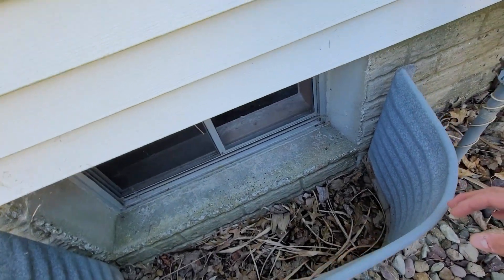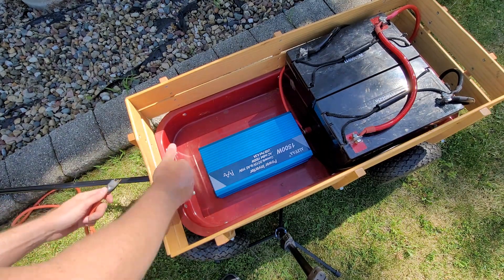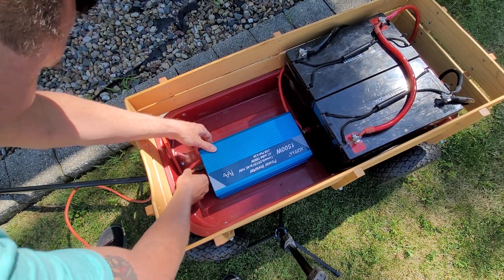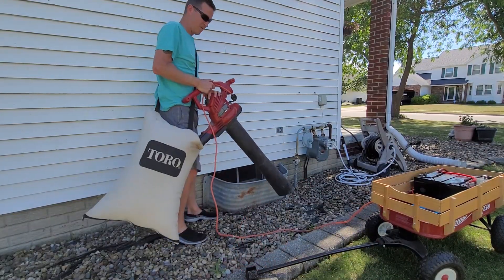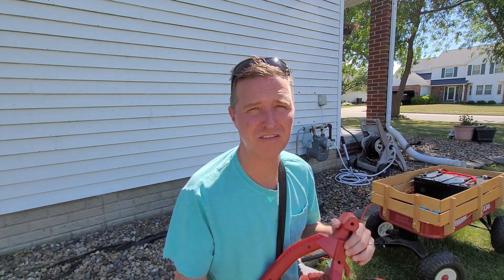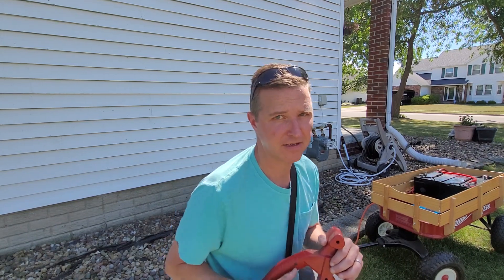Yeah, this would be so much easier to clean this out if these outlets actually worked. Usually I'd have to put gloves on and stick my hand in there and get all those leaves and debris out, and there'd be spiders and centipedes crawling around all over the place. This is much nicer. Let's do the other one.